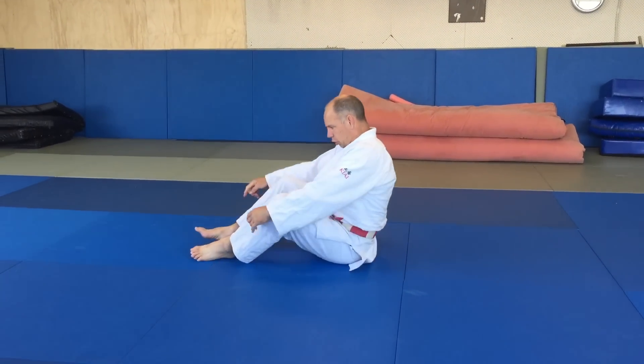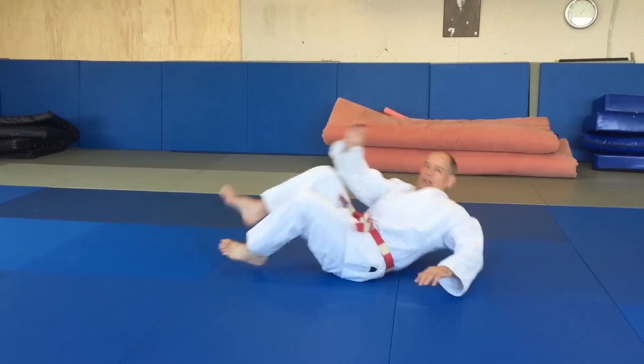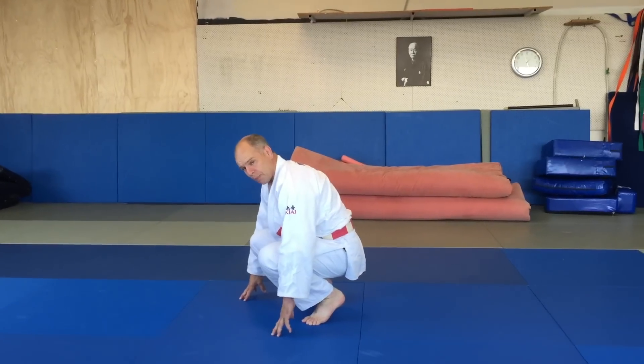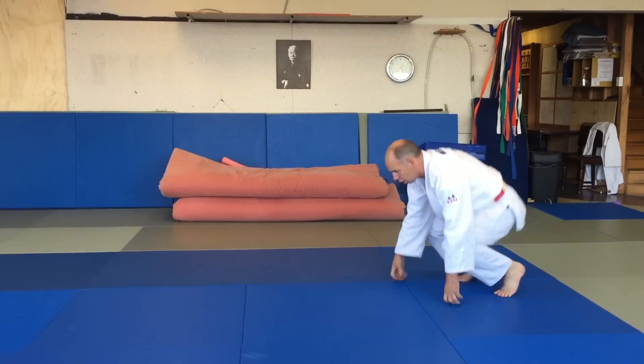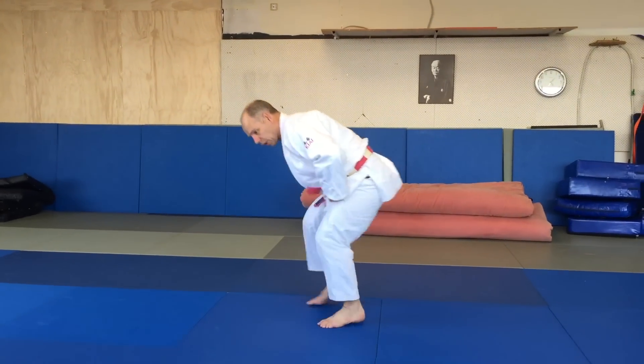I recommend pushing off the feet to get speed. Then we're going to crouch, and from the crouch, moving backwards and taking really small steps — sit down and roll.